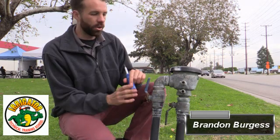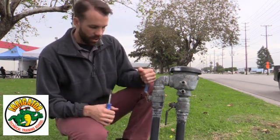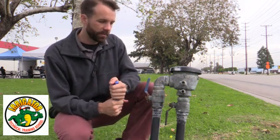Hi everyone, this is Brandon Burgess with Irrigator Tech. Today I'm going to go over the test procedures on a pressure vacuum breaker backflow prevention assembly. First thing we want to do is notify the owners — I already walked and talked to them. I told them I'm going to be shutting the water off momentarily and that I'm here to test their backflow and certify it. This has to be done once a year.